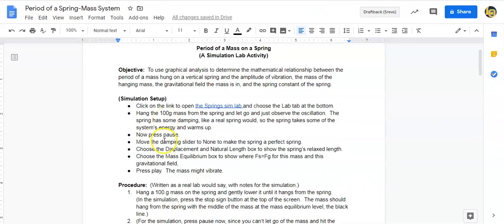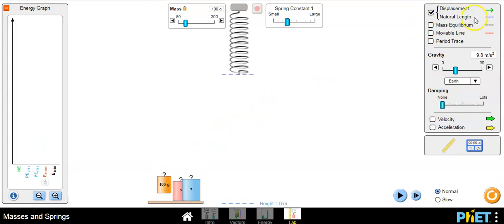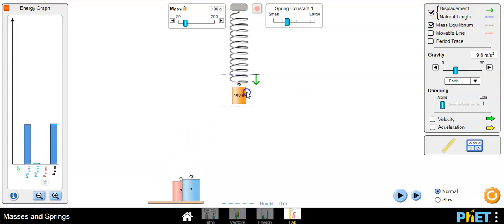Move the damping slider to none — that makes it a perfect spring. Click this button that tells us where the spring was at its relaxed length. The mass equilibrium is the black line that will come up when you place the mass there — that's where it would hang if you lowered it gently. Press play and since there's no damping it'll go forever.